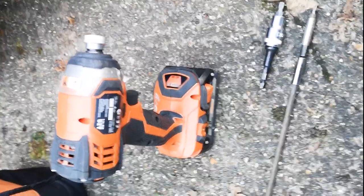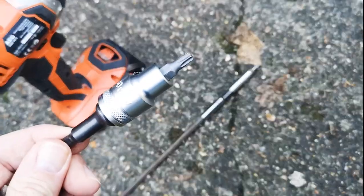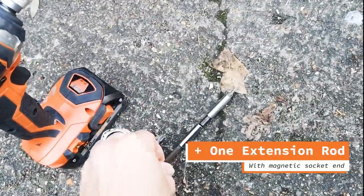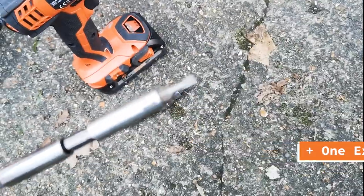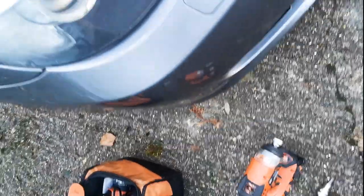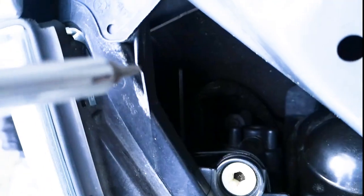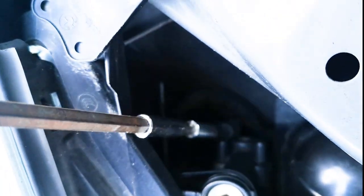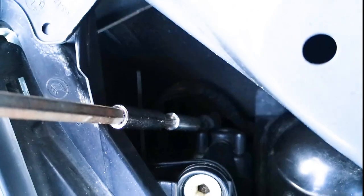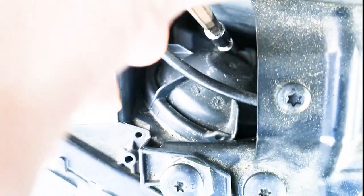So the tools for the job: one impact gun, one T30 Torx, and I think this is a T15 — it's so small I can't even see it with my eyes. For the bolt locations, we've got one down there — you can just about see it. So you've got two at the bottom end, two T15s.